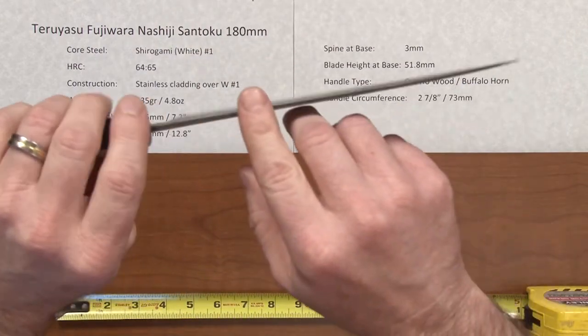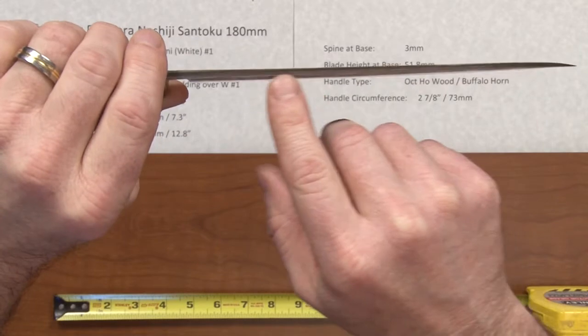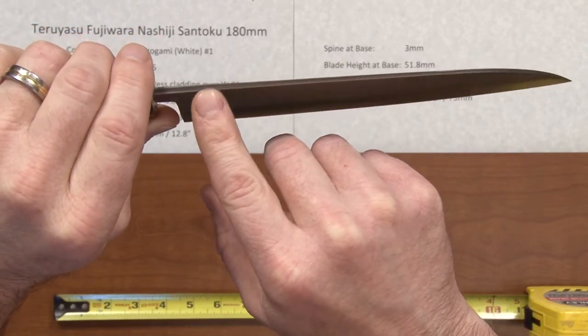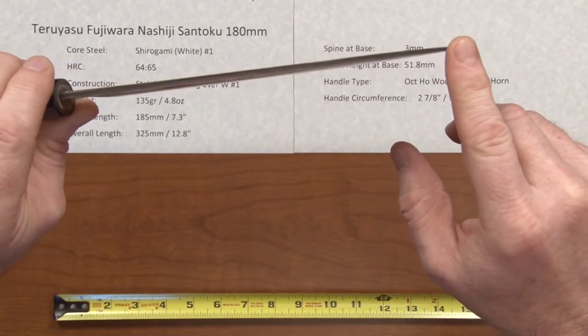This knife is one of the best examples I've ever seen of true san mai cladding, where you've got the three layers. The spine on this definitely shows the three-layer sandwich with the outer stainless steel and the inner core steel, all the way down as the grind goes toward the tip.